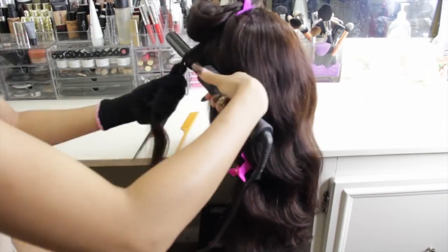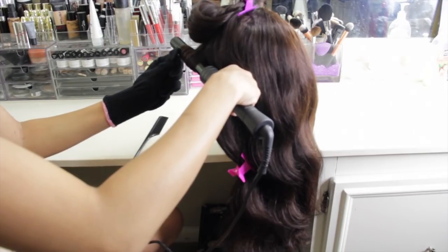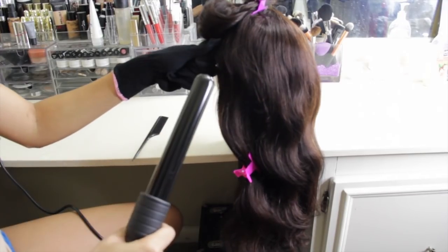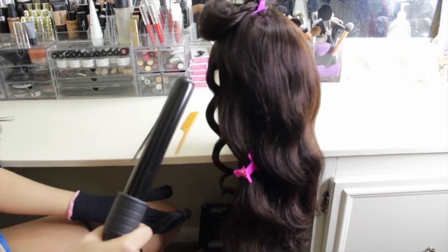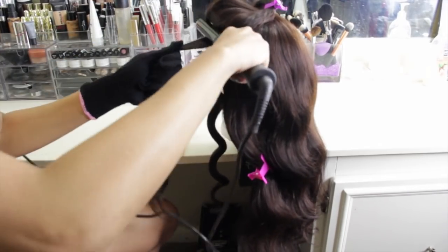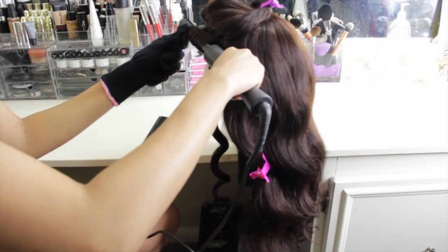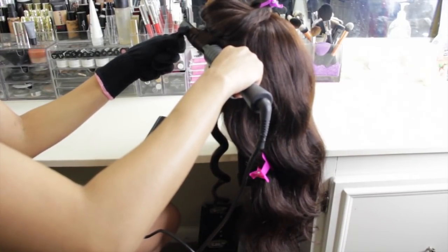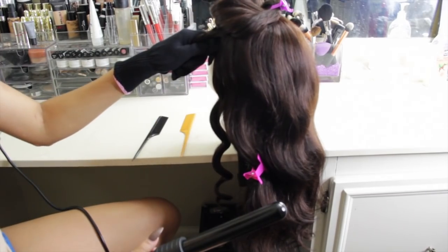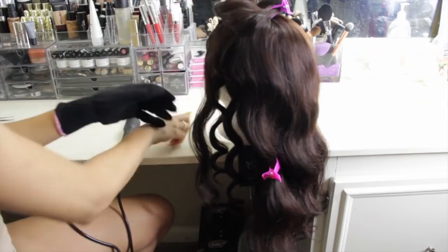So I like to start at the bottom and I clip the hair out of the way. What I do is I take the hair and I go under the strand and I wrap it around the curling wand in a backwards motion. The key to getting these Hollywood glam waves in a finger waves type of style is that you want to curl all of the hair in the same direction.